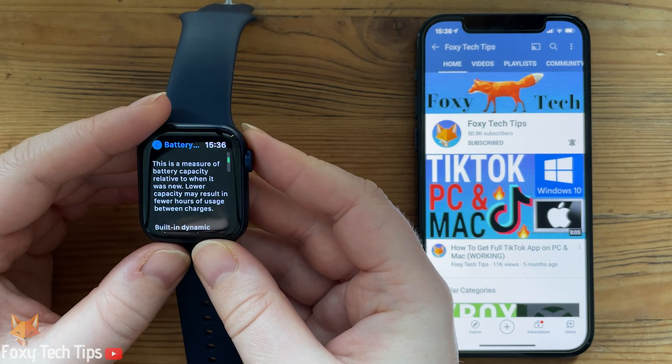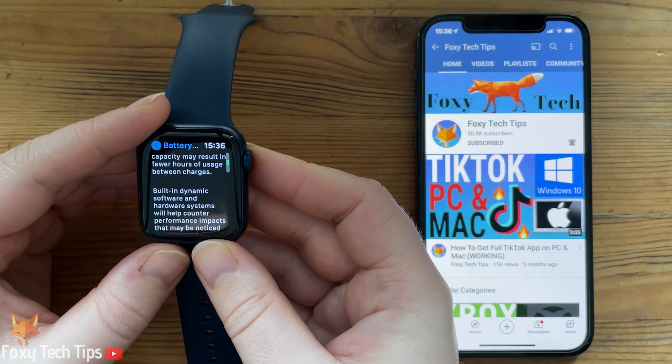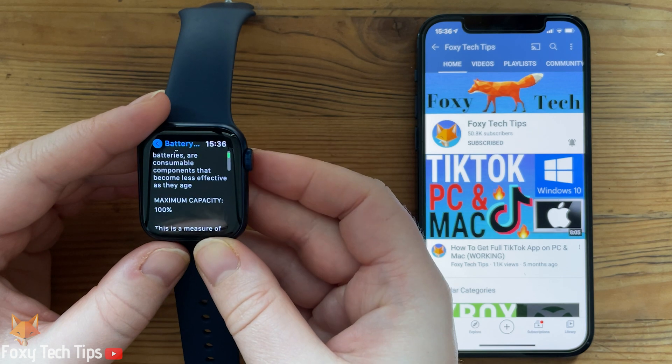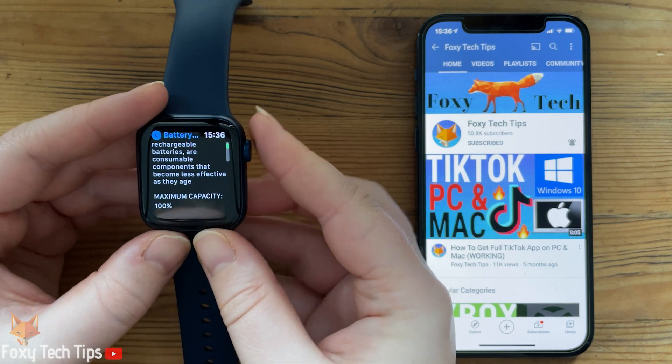And that draws an end to this tutorial. Please like the video if you found it helpful, and subscribe to Foxy Tech Tips for more Apple Watch tips and tricks.